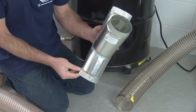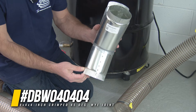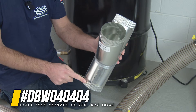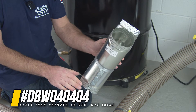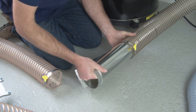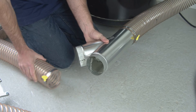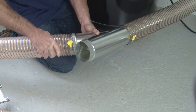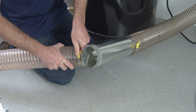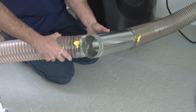For when we are ducting a Supercell using flex hose, we have a unique Y that we make for this purpose. What's unique about it is that it's crimped on all three ends. This allows us to insert flex hose over each end without needing any extra pieces or components. Insert that, tighten down the clamp, then take the other end, insert that, and tighten down that clamp. We've made a connection of a Y splitter to two pieces of flex hose.